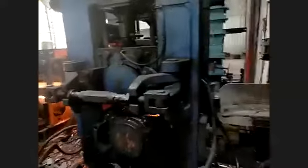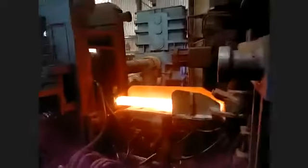Heated bar — 1200 degree heated bar. We are coming very closely; it's very dangerous. Like that mark, nice medium thing.